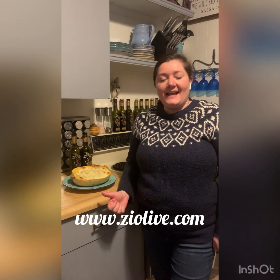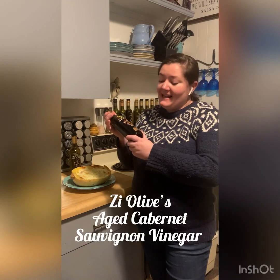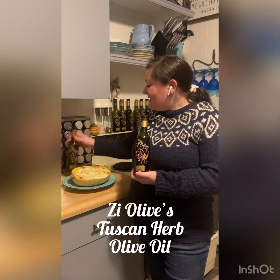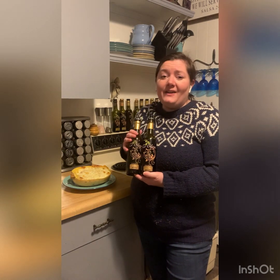Just to remind you, you can grab all of Z-Olive's products at www.zolive.com, including the two stars of tonight's episode: the aged Cabernet Sauvignon vinegar and Z-Olive's Tuscan herb olive oil. I promise you, without these two products, this dish would not have anywhere near the amount of flavor that it does.